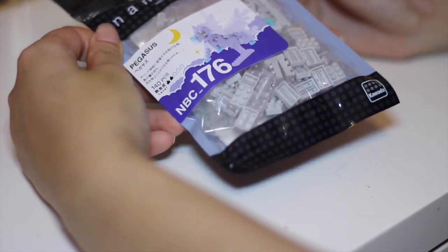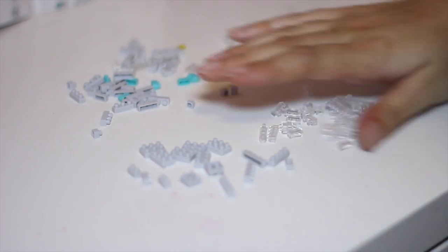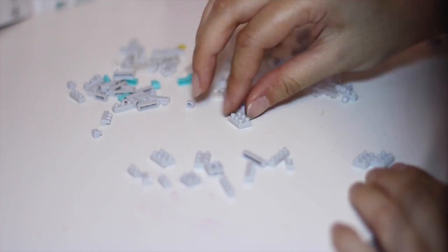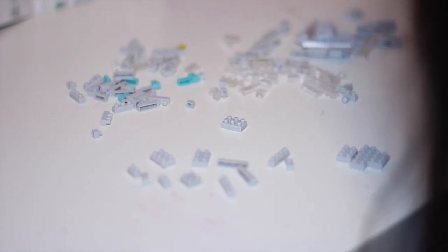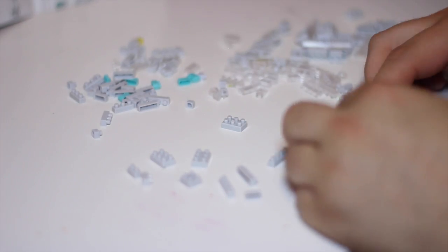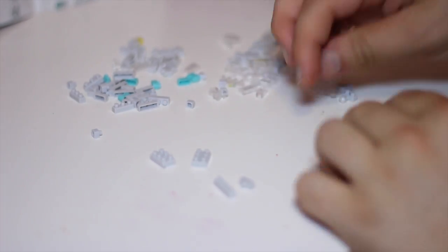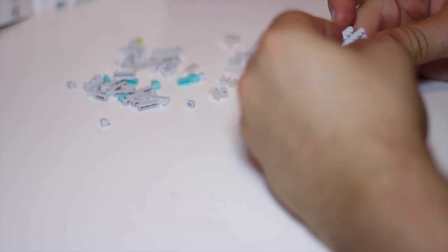We have magically swapped places and now I shall build a Pegasus. James, I'm not understanding this. Assistance. Alex, three minutes in, still on the first step, calling for assistance. Alex, you have completed the first step. It took you six minutes.